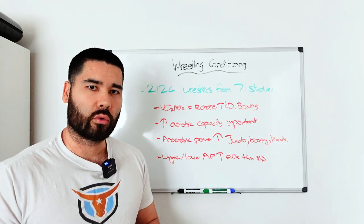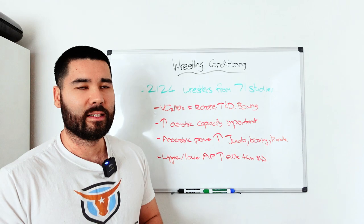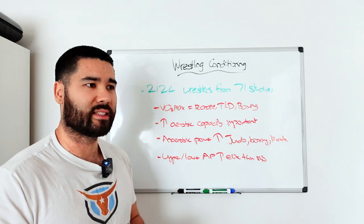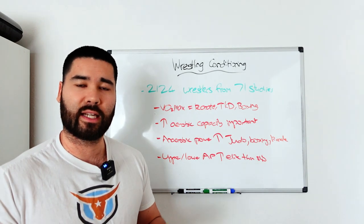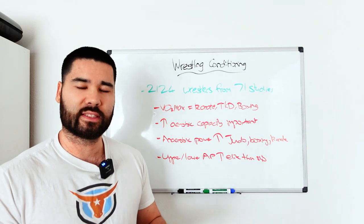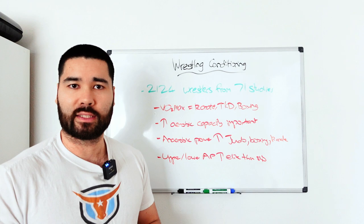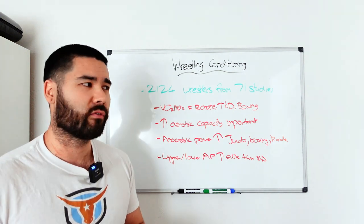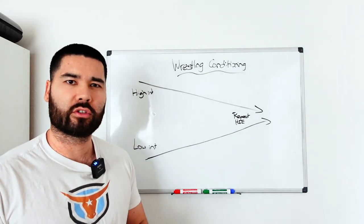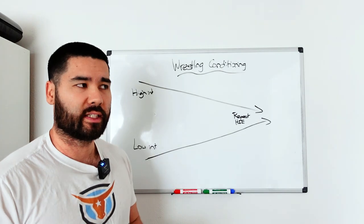But what does that mean? How does a conditioning plan come together for a wrestler? It's going to depend a lot on your life schedule. Often wrestling, especially in the States, is done through colleges and high schools, so athletes are in those programs already. But this also applies to submission wrestling or submission grappling. Here's the general overview of how I see it working, and then we'll dive into some individual considerations.